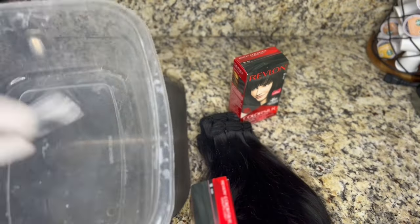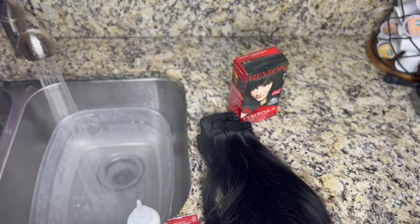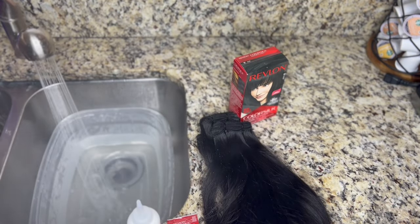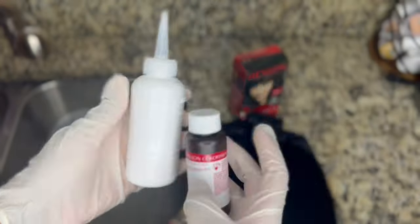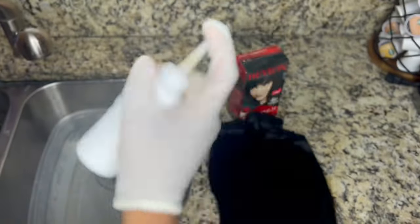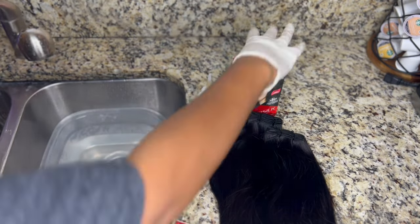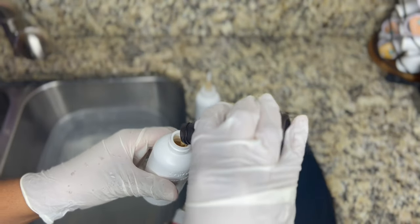So this look that I'm working on now is a jet black unit with multicolor highlights. All of the products that I'm using will be linked in the description if you are interested in creating this unit yourself. I'm using Revlon Color Silk in the shade black, and also three raw Indonesian bundles that I'm dyeing jet black, plus a 613 Indonesian bundle as well.